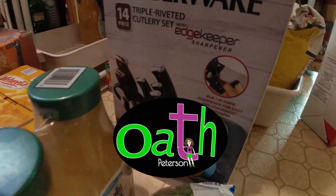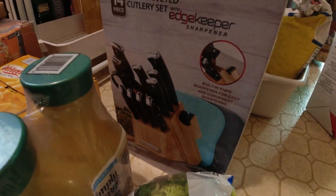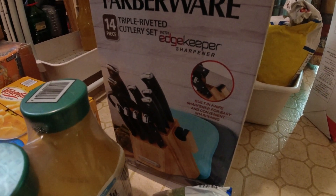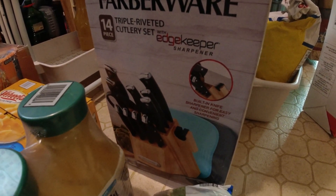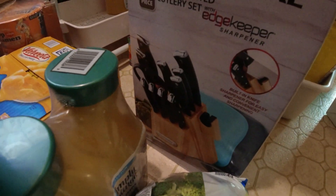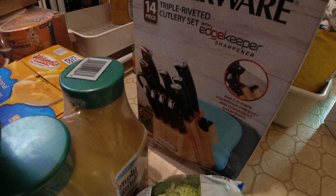Hello guys! Today I would like to show you my new knife set. I live in the United States about 14 years and this is my first knife set with stainless. Look nice, right? Nice and neat.